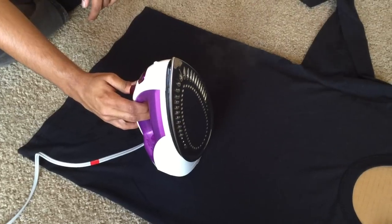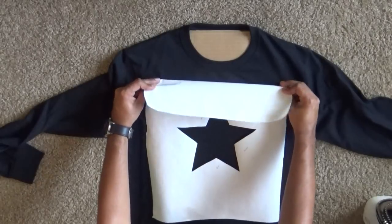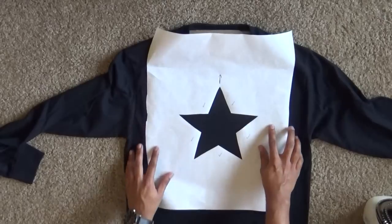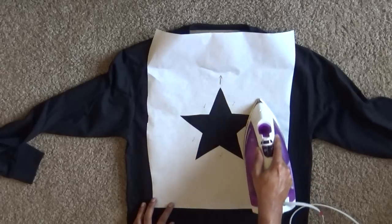Turn the steam setting off on your iron. Lay the main stencil on the shirt with the waxy side down and align it. This design needs to be aligned in the center of the shirt and placed slightly below the collar. Now use the iron to adhere the stencil to the shirt — the heat will melt the wax slightly and make it stick.